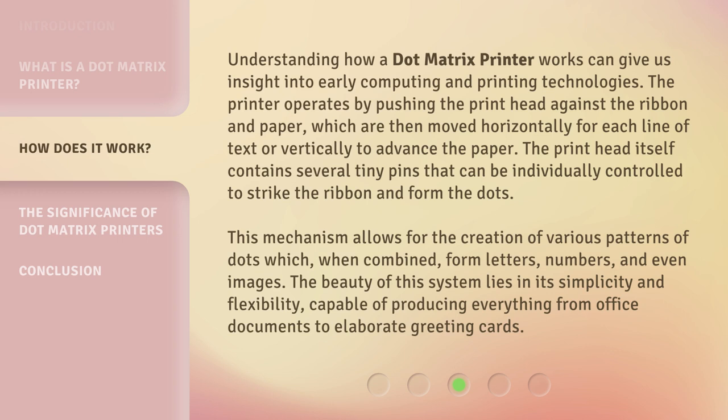This mechanism allows for the creation of various patterns of dots which, when combined, form letters, numbers, and even images. The beauty of this system lies in its simplicity and flexibility, capable of producing everything from office documents to elaborate greeting cards.